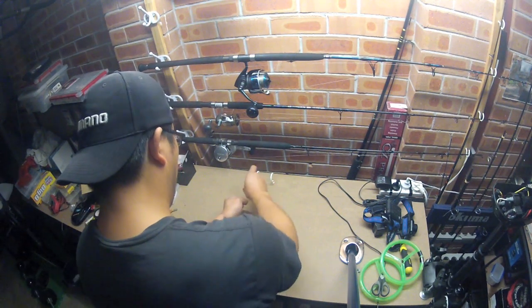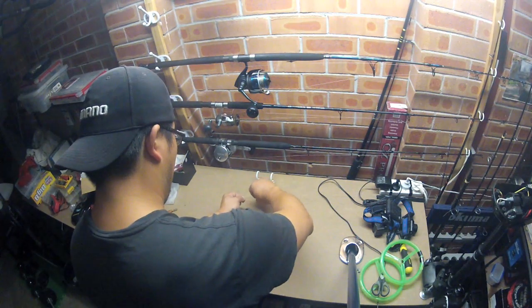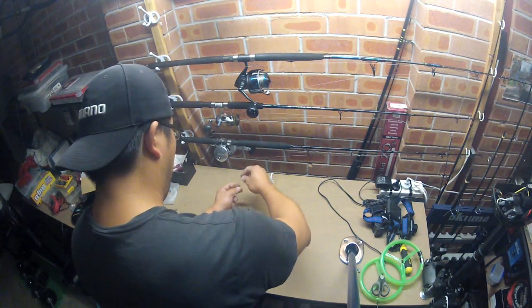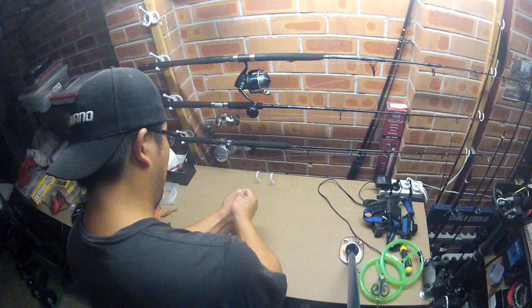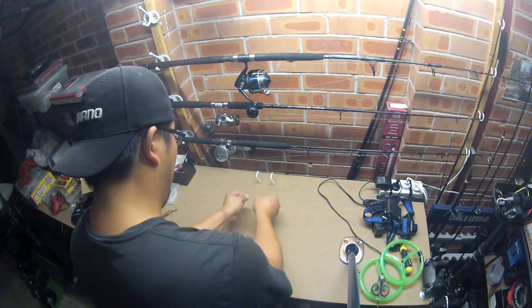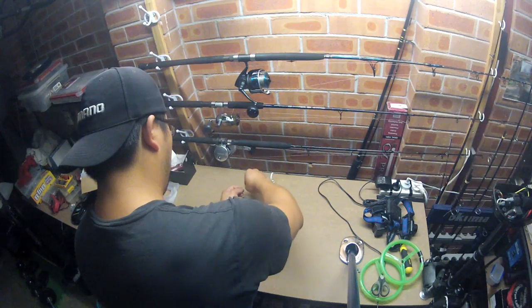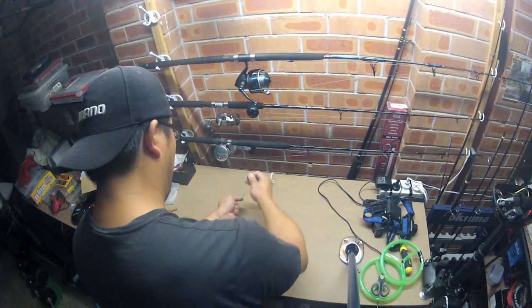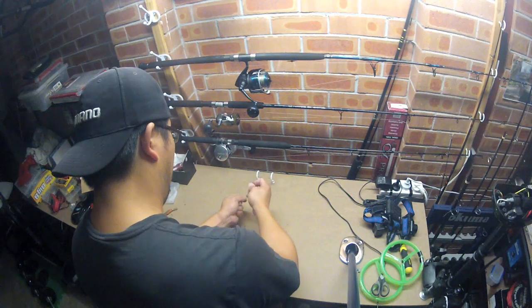Two on this side, two on the other side, three on this side, three on this side, four on this side, four on this side, five on this side, five on that side, six on this side, six on the other side. And that should be enough.